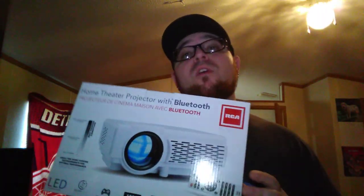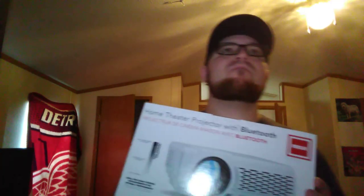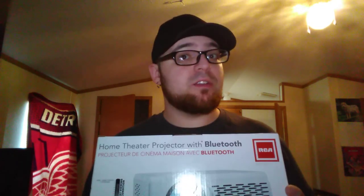Would I recommend this? The RCA Home Theater Projector with Bluetooth at $69.99 retail — for the price this is a budget projector. For less than $100, even though it's not true HD and just standard definition 480p, I think it's cool and worth it for $70. You can probably find it on eBay for $50, so honestly for $50 to $70 it's a solid deal.